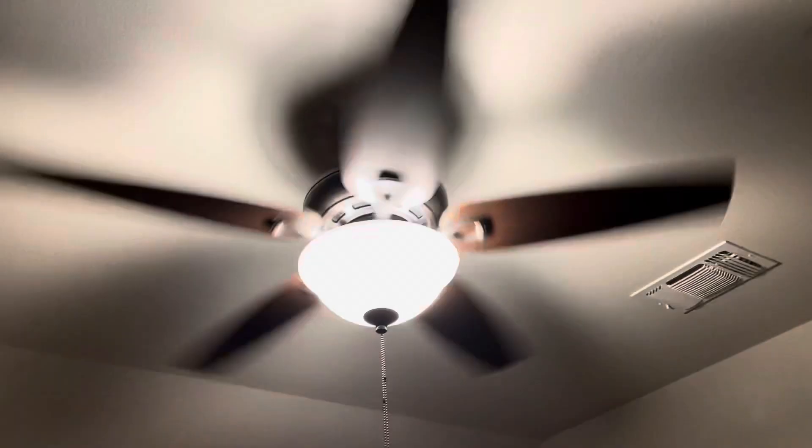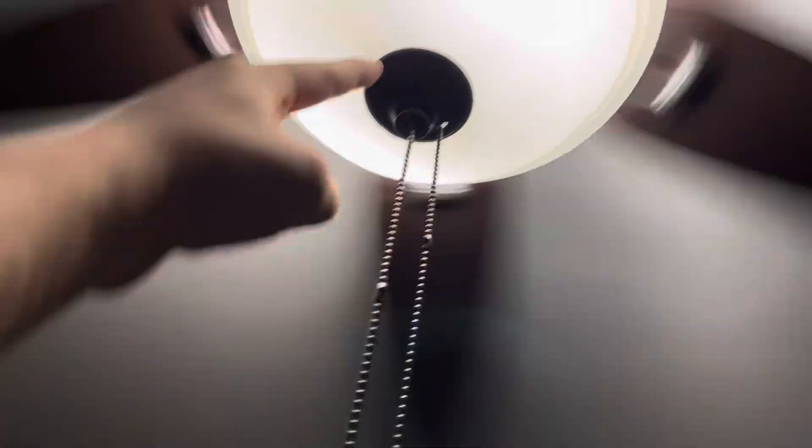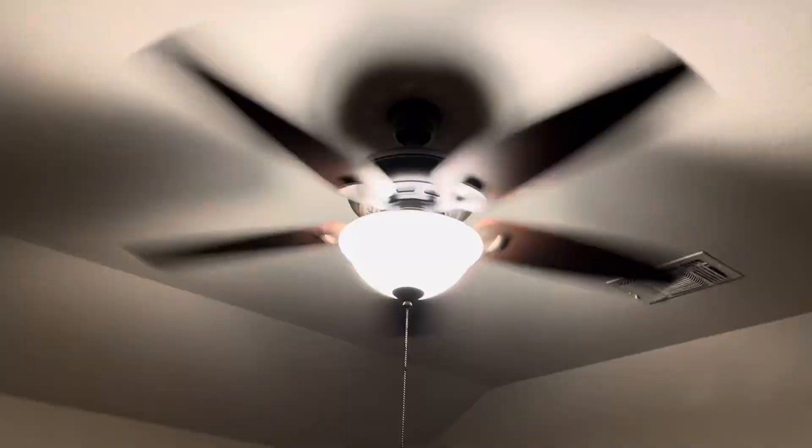Here's medium. It puts out an okay breeze on medium — it's not that impressive but it's okay. If I had this fan in my room, which I don't want, I really don't like the design of it at all. It's mostly this light kit I don't like, and you know exactly what it looks like.